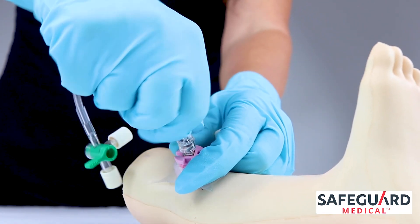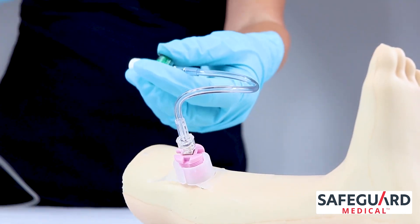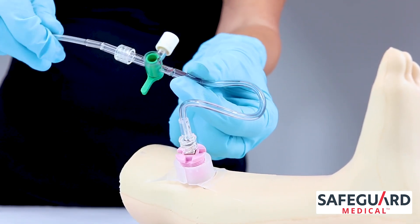Connect the three-way stopcock extension set included in the GO-IO kit to an IV line. The extension set allows for the simultaneous administration of medications, fluids, and blood products.